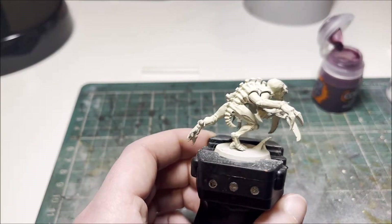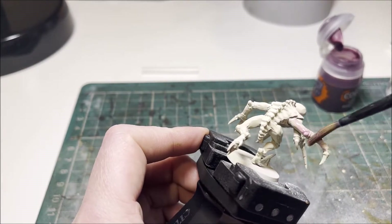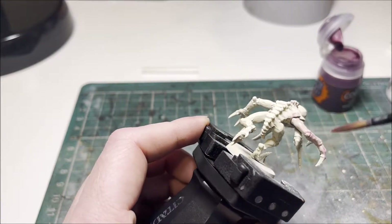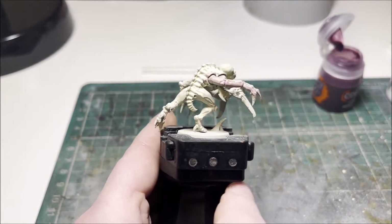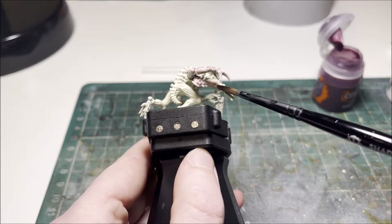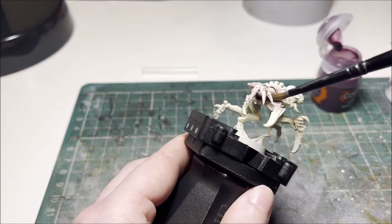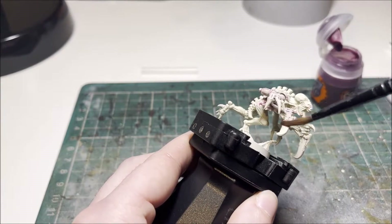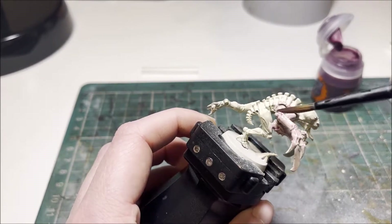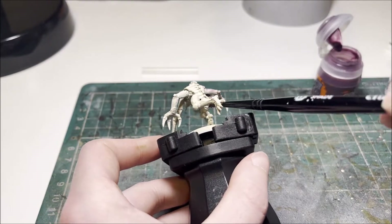After the model is primed in Corax White and you have done the initial basing of Screaming Skull, which gives it a nice sort of skin tone colour overall, we want to be adding the first shade which goes all over the entire miniature. That is a mixture of two parts Contrast Medium to one part Contrast Magos Purple, which will give it the initial grimy and alien feel. Don't worry if it looks a little bit messy when you're first putting it on the model because it does dry lighter than you think.